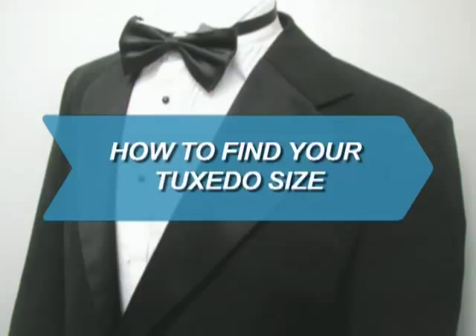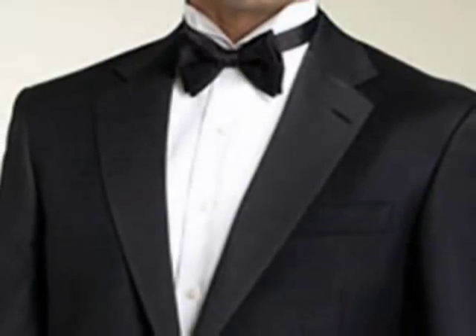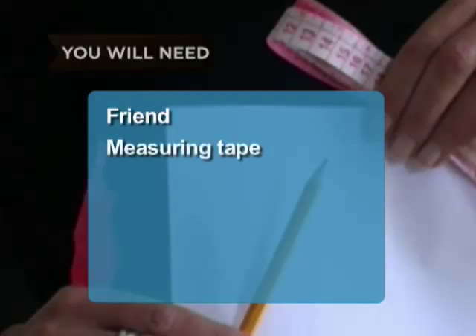How to Find Your Tuxedo Size. Look your best at your prom, wedding, or black tie event by showing up in a great fitting tuxedo. You will need a friend, a measuring tape, paper, and a pencil.